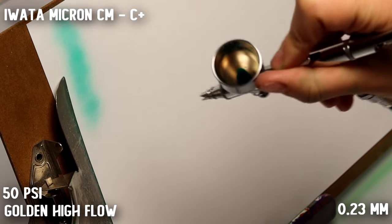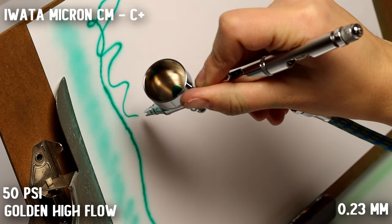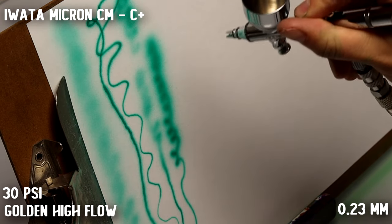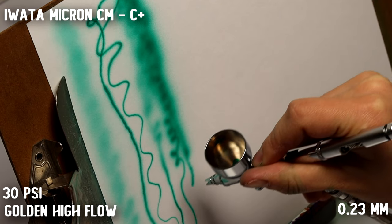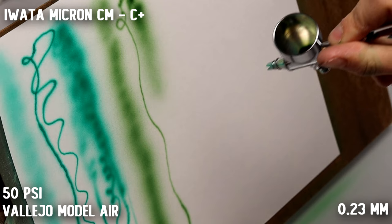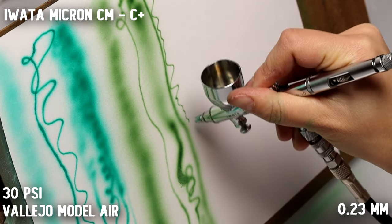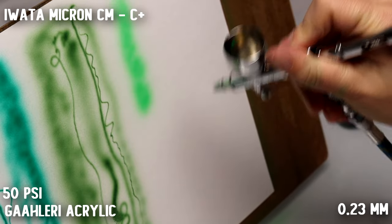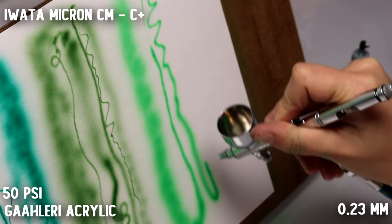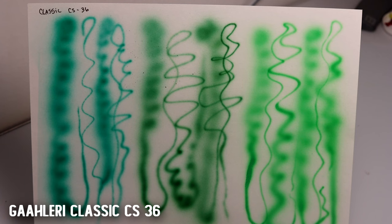And the Micron — you can really see the level of detail you can achieve; you can get that really fine line and it likes the Golden paint quite a bit. The Vallejo is a bit too thick for it and it does labor a little on that, but you can still create pretty decent lines — you just have to clean it a lot because it would be clogging. And I actually really like this Gallery paint with the Micron.